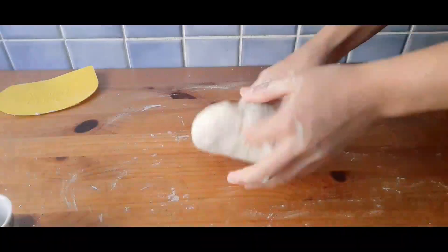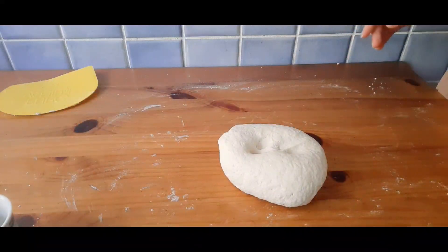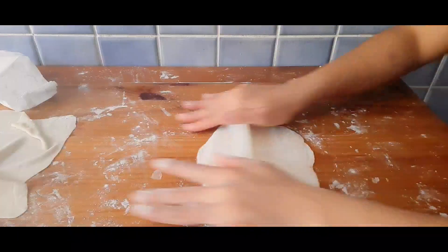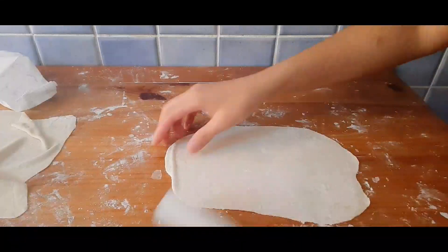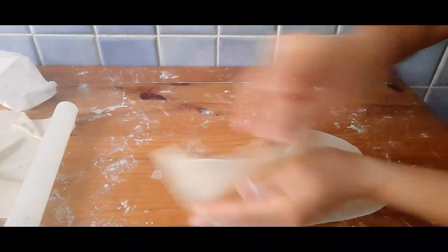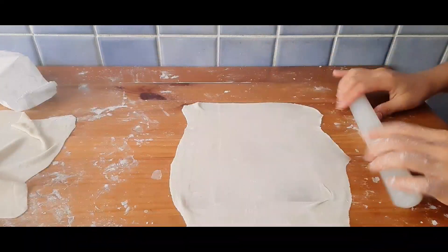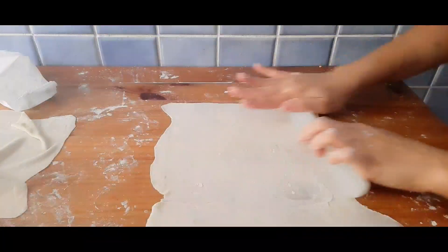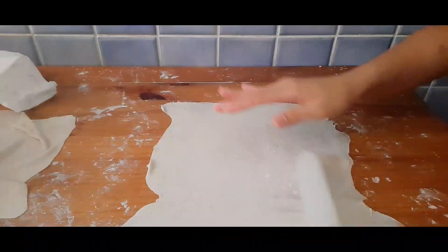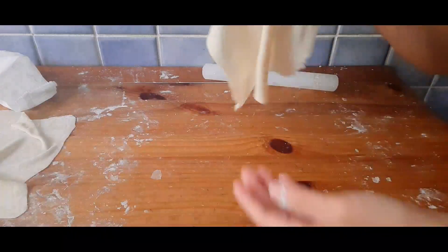When it's all mixed and smooth, wrap the dough in plastic wrap and leave it to rest at room temperature for about 1 hour. After an hour, divide the dough into 10 equal portions, shaping them into smooth balls. Take one ball at a time and roll it into a square. Cover the rest of the dough with a cloth so it doesn't dry out. Make sure you've added enough cornstarch onto your working table so the dough won't stick. Roll out the dough until it becomes a very thin rectangular sheet — the thinner, the better. Set it aside and repeat with the rest.